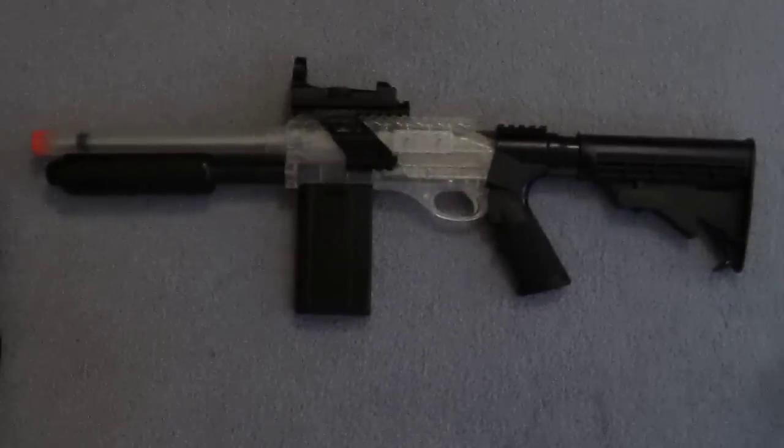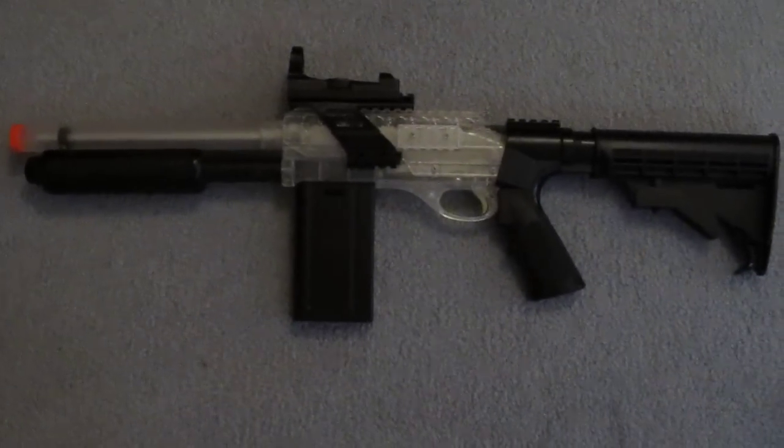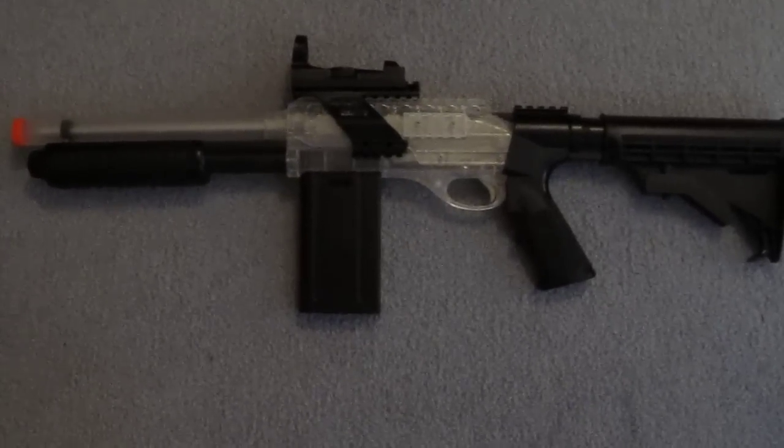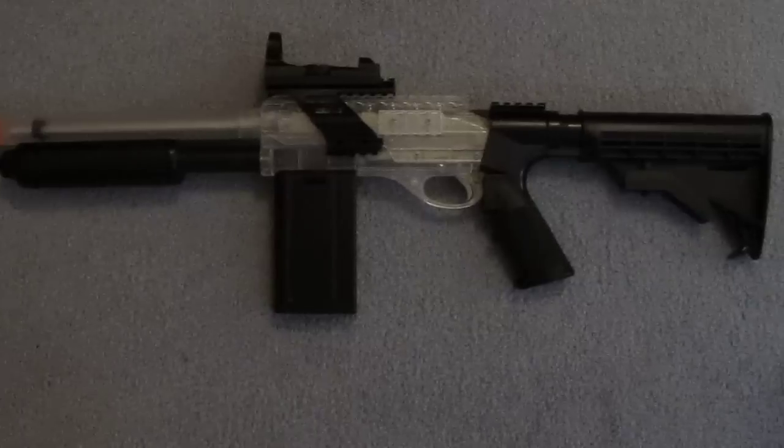We actually have this shotgun. I don't know if I guarantee any airsoft lover started with one of these shotguns. They're very cheap, very good. I would recommend it to anyone who's beginning. They're very fun — just a nice classic gun.